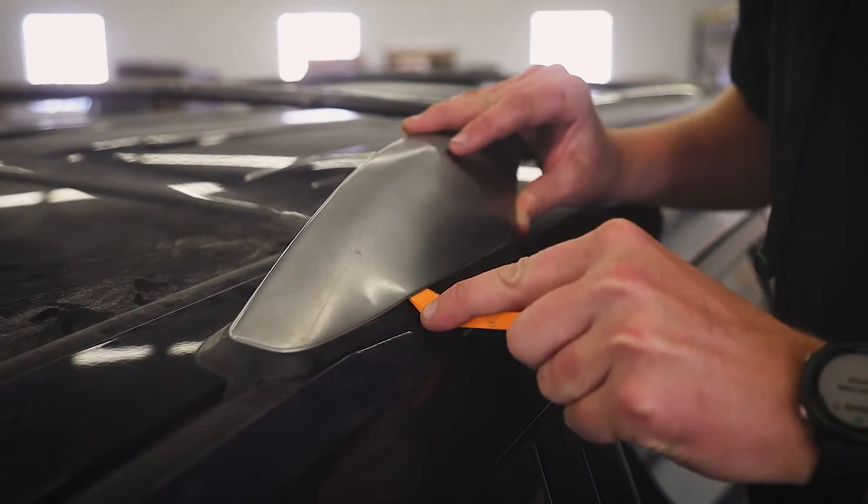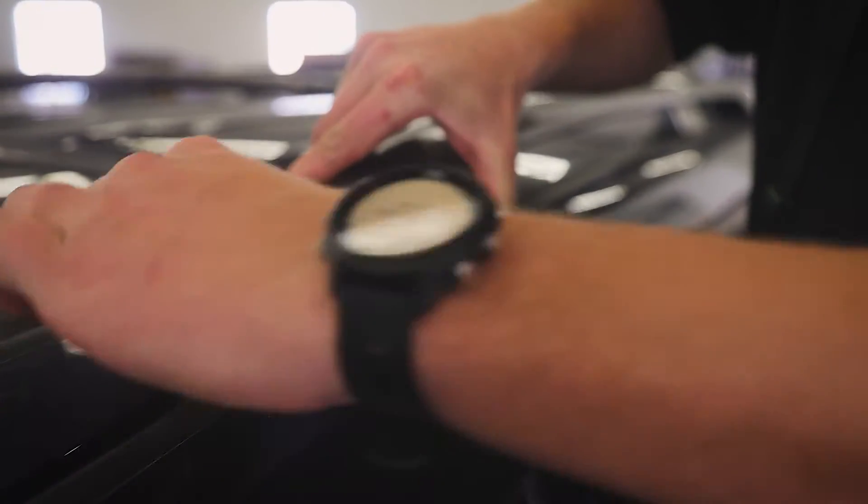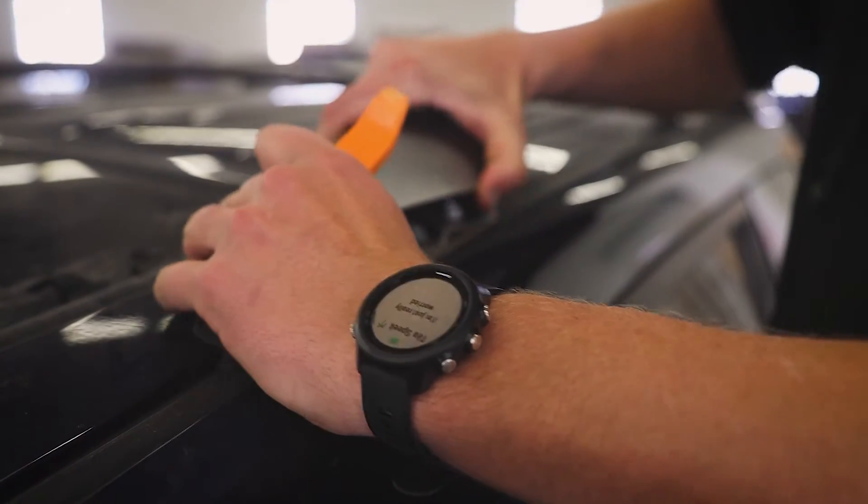You'll want to do this carefully if you ever plan on reusing the rack, because if these tabs break it might not mount back as well. Once you get those loose, you can kind of work your way around and then go ahead and just pop the rest of it off.